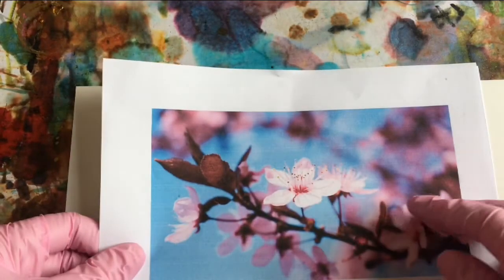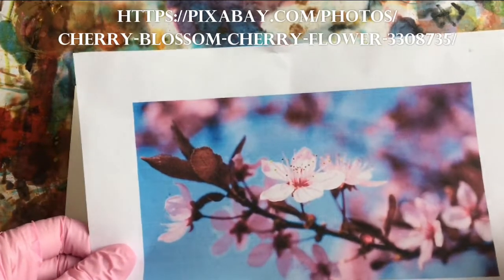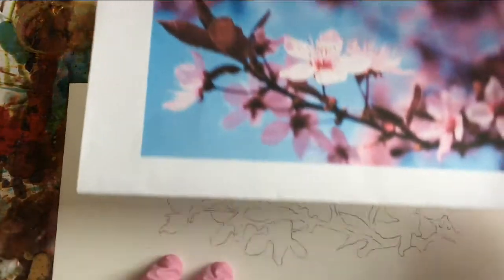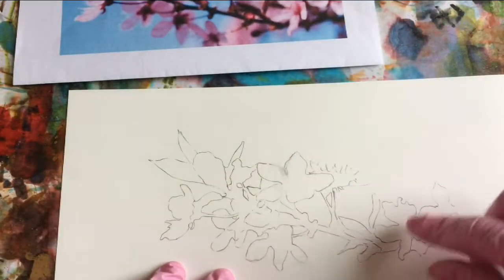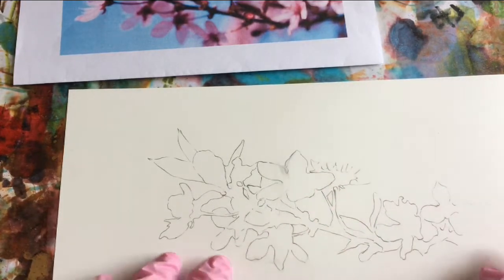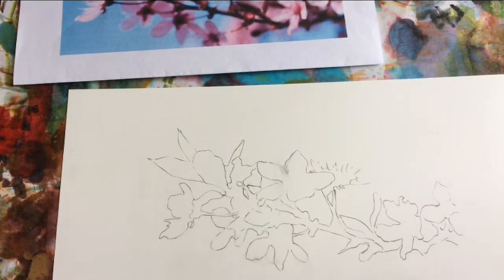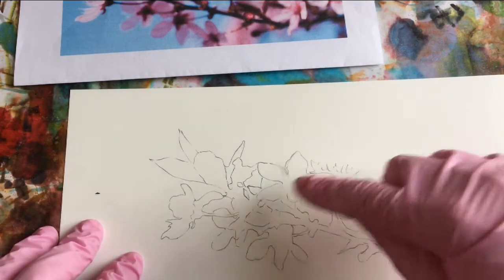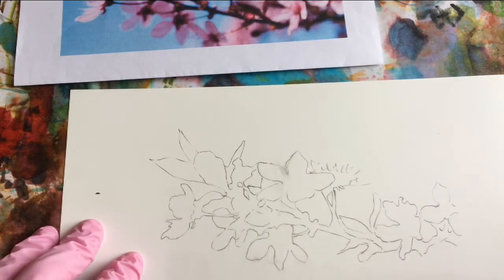This is a photograph of some cherry blossoms from Pixabay, and I'm going to approach this with masking. So I've drawn out the outline of the flowers and the branch in pencil on yupo, and I'm going to actually lighten the drawing first by rubbing a cotton ball with alcohol over it. And then I'll just mask out all the areas that I've drawn.